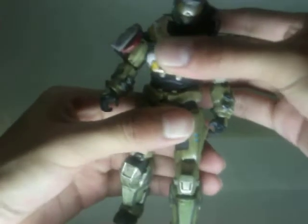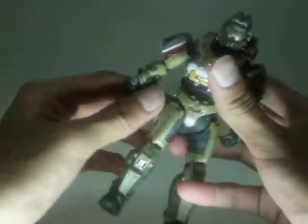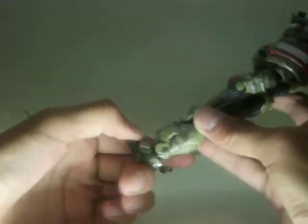He has waist articulation, though not that much. He can bend at the hip — out and in, forward and back. Can bend at the knee and also at the ankle.